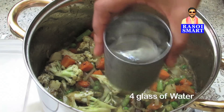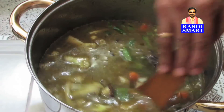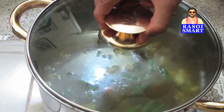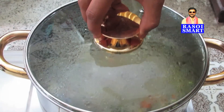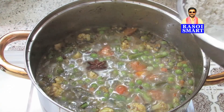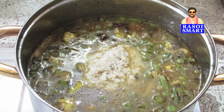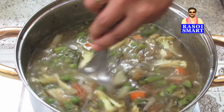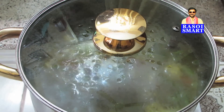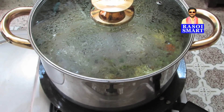Step 7: Add 4 glasses of water, stir well, cover and bring to boil. Remove the lid and cook on slow flame for 15 minutes. Keep a griddle or a tawa under the vessel so that the biryani will not stick to the bottom of the vessel.